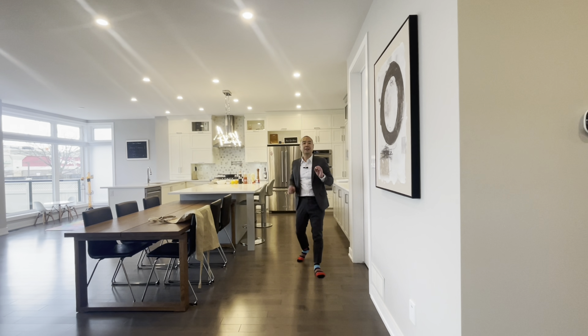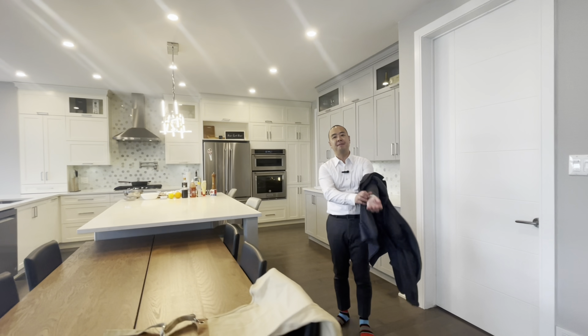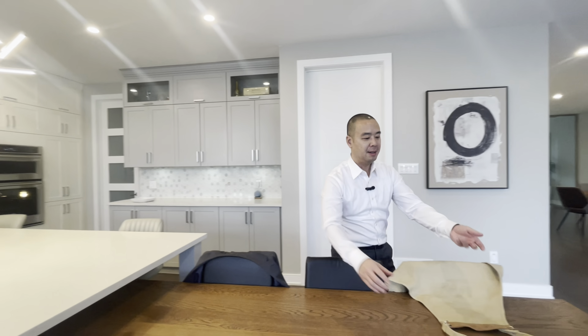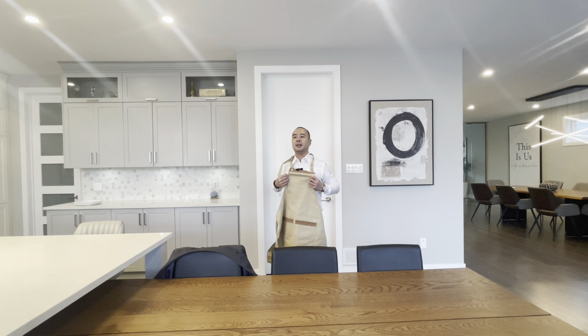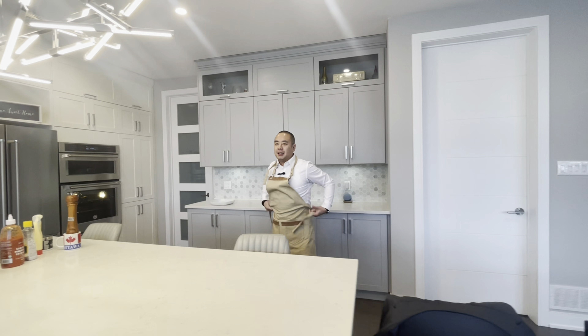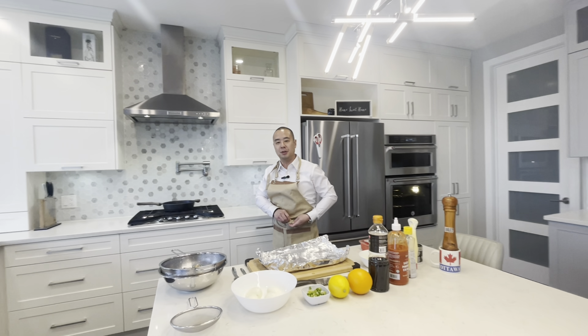Happy Wine Wednesday. I wanted to showcase one of my most favorite recipes — it's very quick, very fast. Sometimes we do our videos a little longer than expected, but this is a very quick recipe: my five-minute broiled mussel. These recipes you won't find anywhere. I always like to have my twist on it, and because I appreciate food so much, I always want to make it fusion.